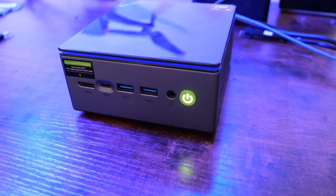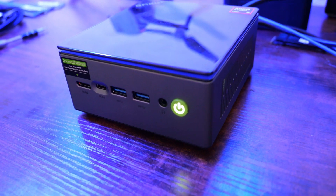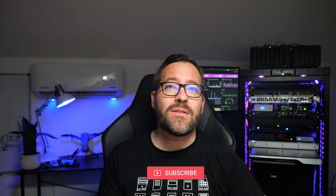Hey everyone, welcome back to Virtualization How To. Today we're diving into a new mini PC that checks all the right boxes, the GMK Tech NUCBOX M7 Pro. If you're looking for a powerful gaming rig or a versatile home lab setup, this little box has the potential to do whatever you need it to do. So let's dive into the specs of this mini PC.